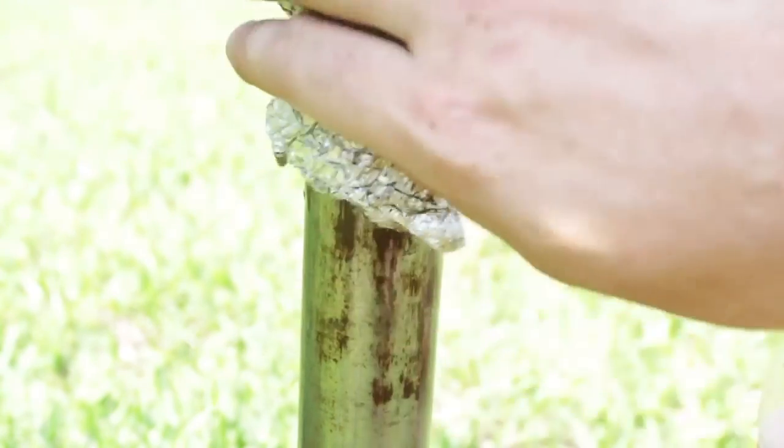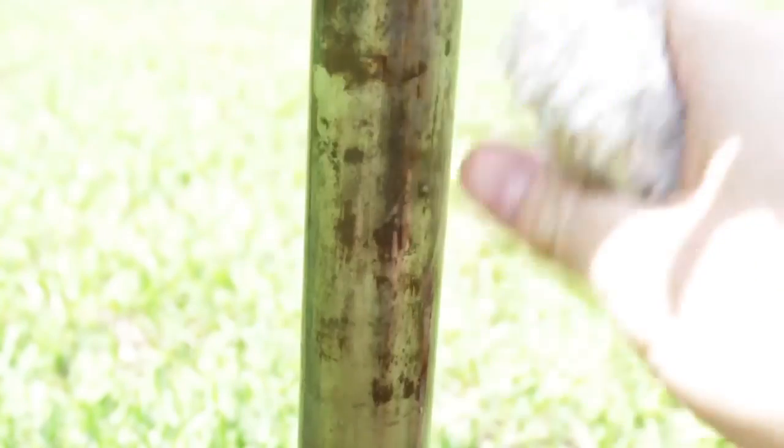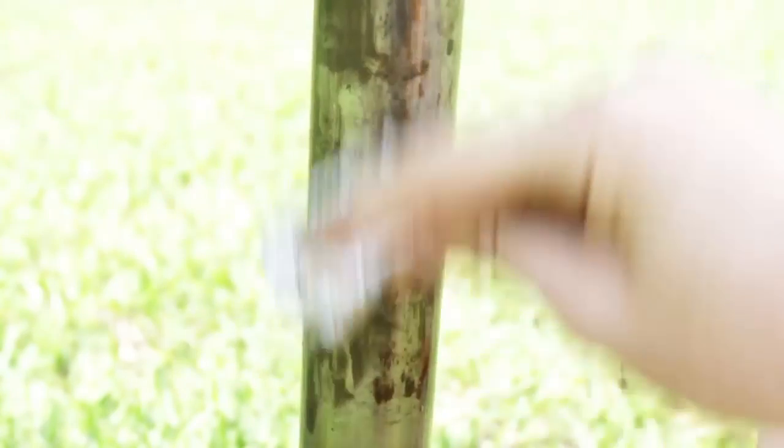Check this out — if you've got rust on your boat trailer or on chrome like that, you want to grab this Coca-Cola and aluminum foil. Check this out. Look — no more rust. How awesome is that?